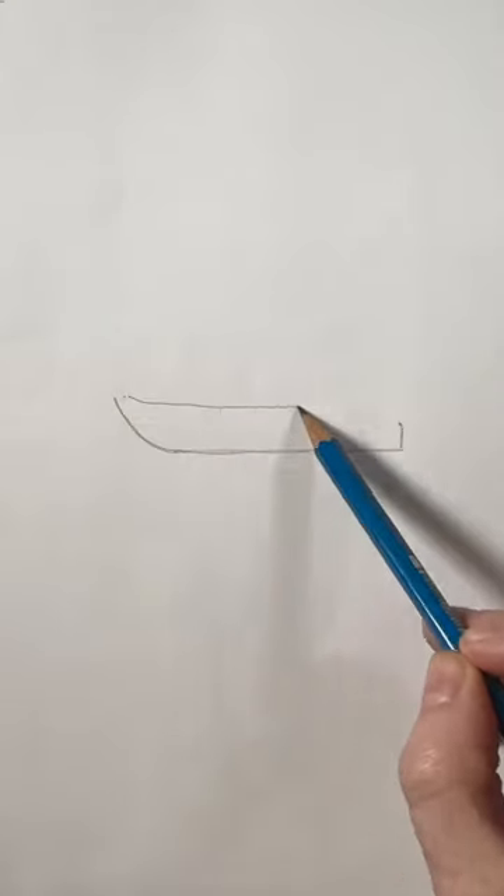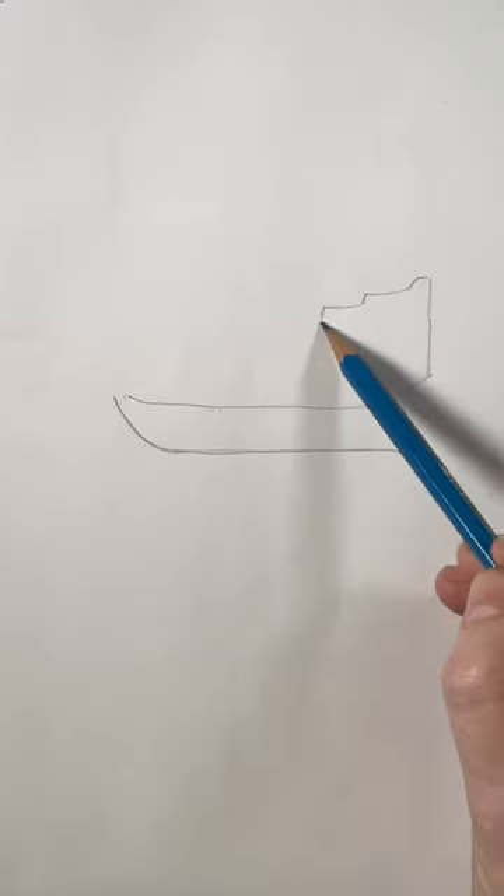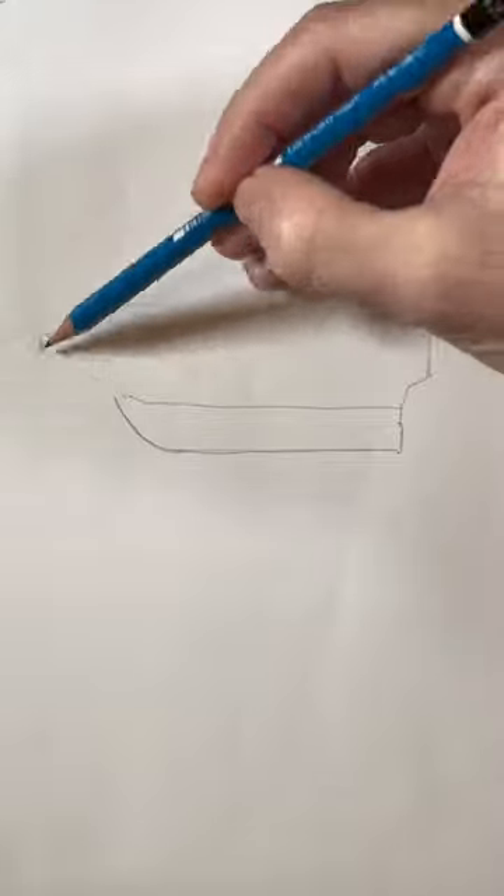Make a curved line. Now make it into a box. Let's add this structure on the back and bring it around. The nose is pointy.